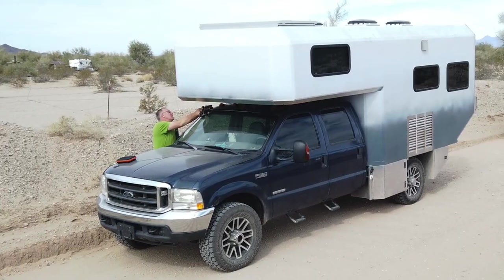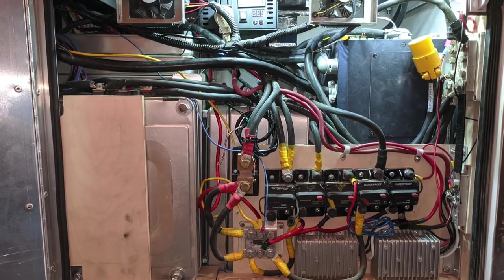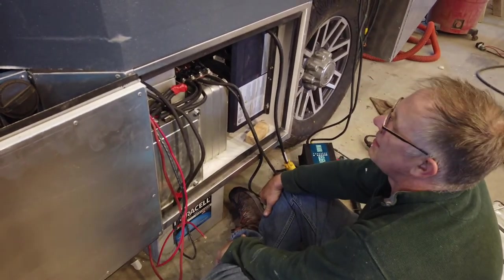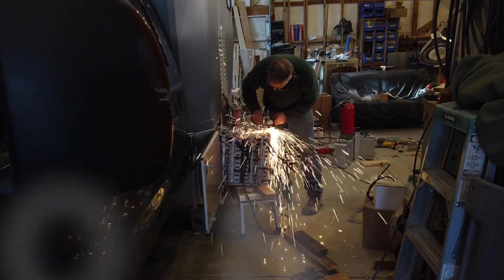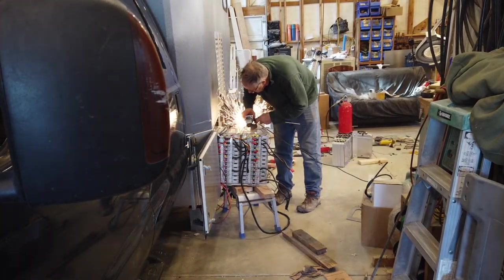Thank you for joining us and checking out our custom camper. We have much more to do in the rig through the year and we'll continue sharing our camper projects and providing inspiration for yours. If you like this video, make sure you click the subscribe button and click like to follow our continued progress and travels in the new rig. We hope to see you out on the road and good luck with your working and exploring.